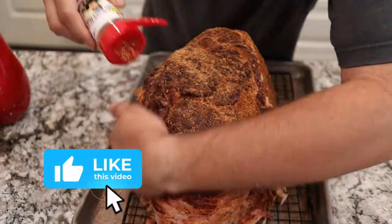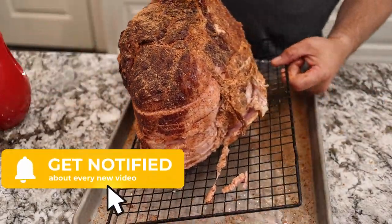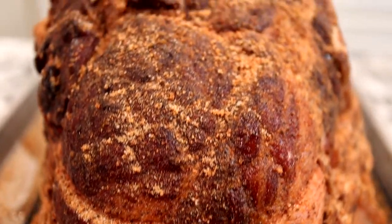Hey, if you haven't hit that like button, hit that like button — it really helps out the channel. And if you're not subscribed, consider subscribing. Hit that bell so next time we have a cook, you'll be notified. Let's get her out to the smoker.